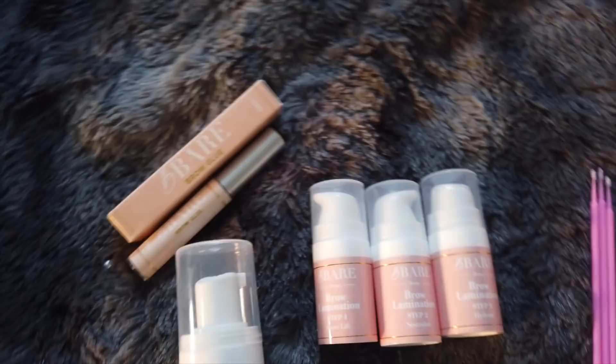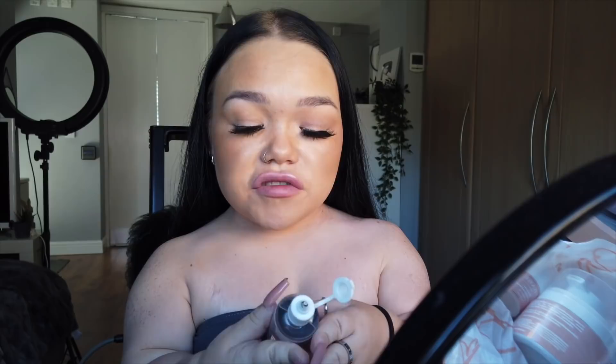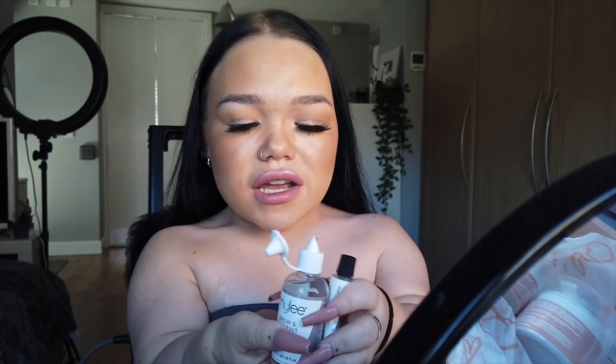I'm so freaking excited for this. Now I'm showing you everything that I've got set up here — I've come prepared. I've got cotton pads, cotton buds, and I've got brow dye because it does strip your brow color. So I don't know whether to tint my brows after I perm them, but I've got the Miley eyebrow and lash tint in black just in case. I've actually got everything I need for the lamination, so I'm just going to go straight into it.